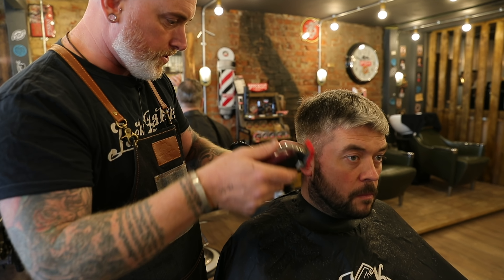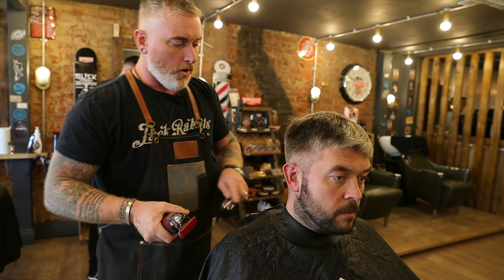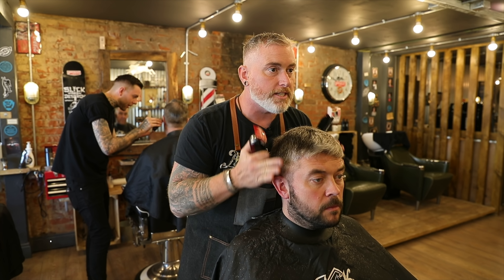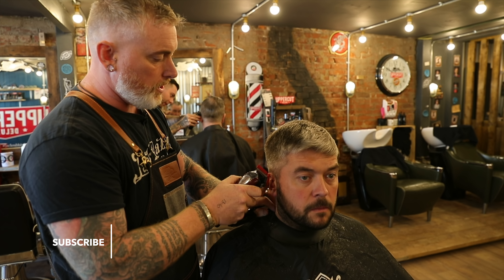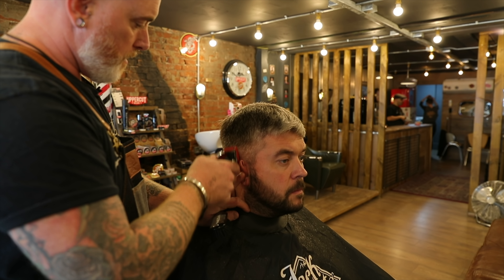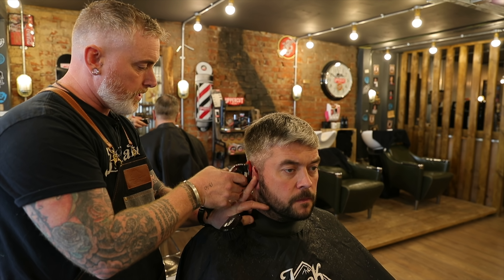When doing this work, obviously we're working down from a longer length to a shorter length, slightly working our way down. Although we do this on all haircuts, my objective is actually looking at his hair from the front and making sure that I'm getting that more vertical line — that's what I want to achieve. So every now and again I'm just going to check and make sure that the horizon line is leveling up and looking good.